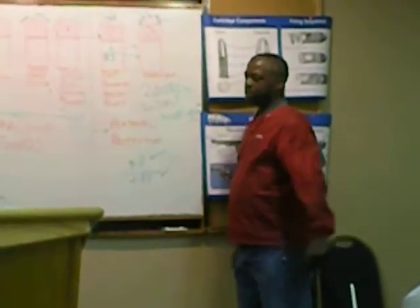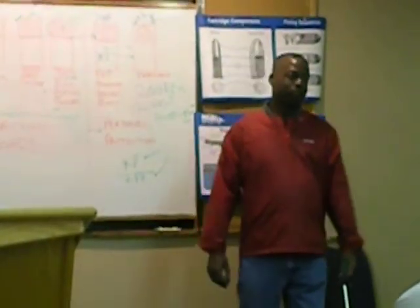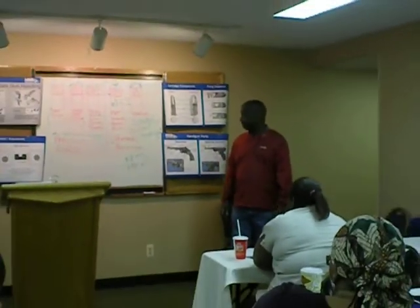I know — $300, and that's not even including the range time. Put that on the layaway plan. But this is just your test.